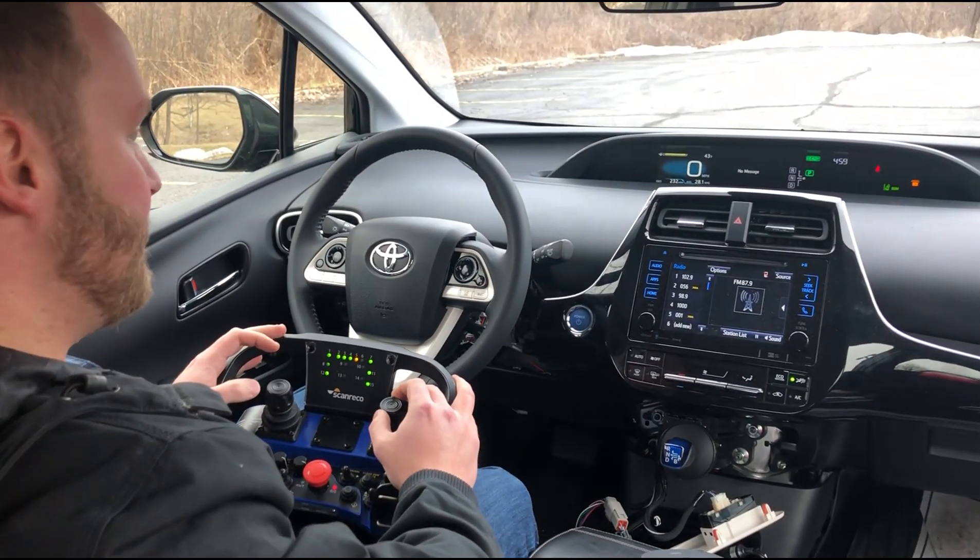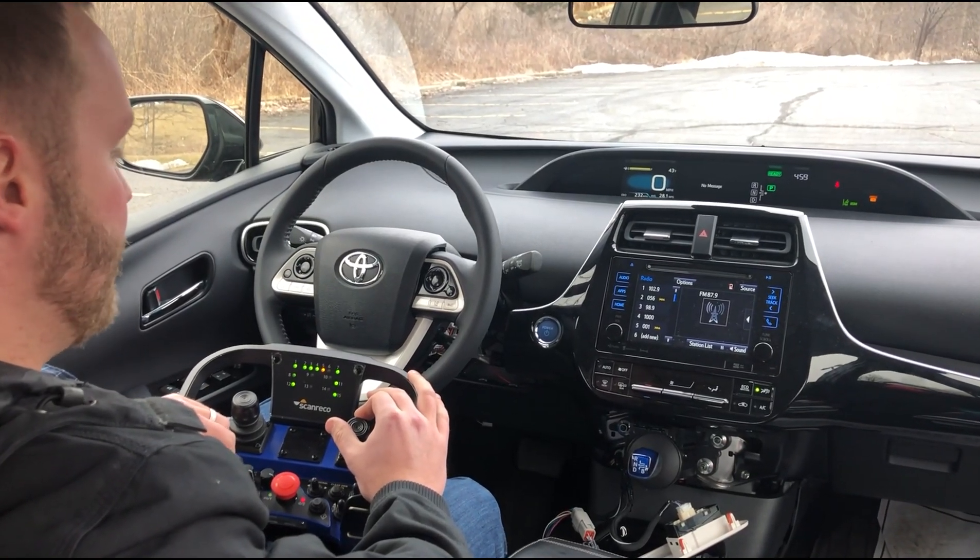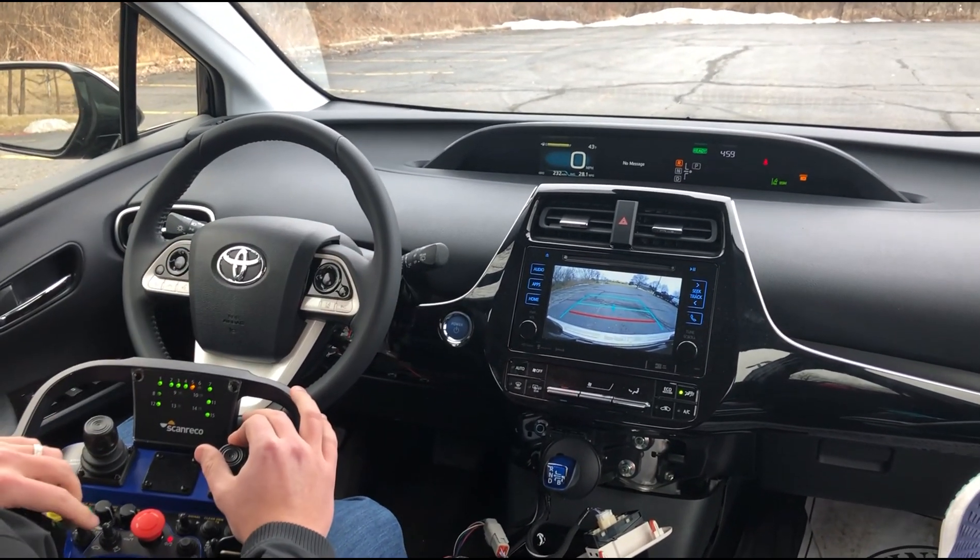We have the vehicle here in autonomous mode and right now it's in park. If I slide the shifter over, this goes in reverse with the backup camera.